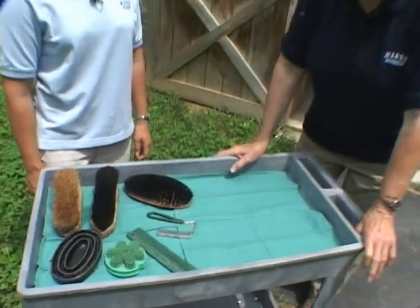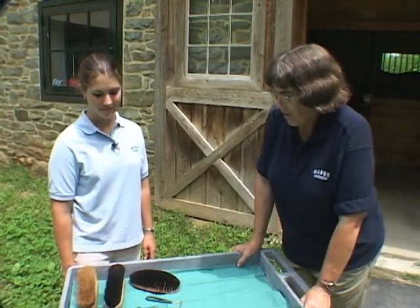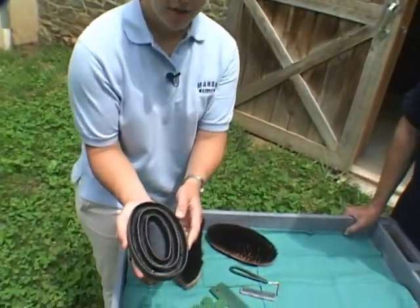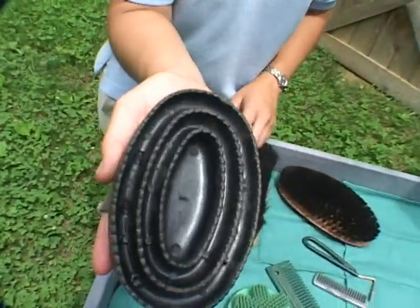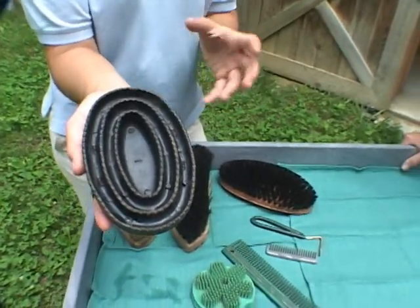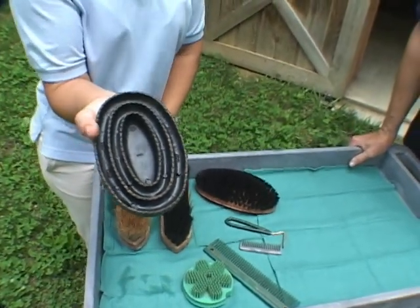I've asked Maisie to go over some of our basic grooming implements, so what do you have here? Well, here I have a nice rubber curry comb which is used in a circular motion on the horse first when you start grooming, to get off the real crusty dirt and bring other dirt that's underneath the hair up to the surface of the coat.